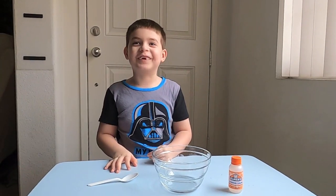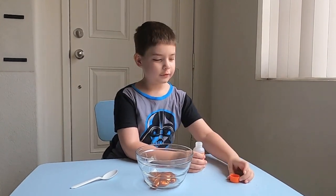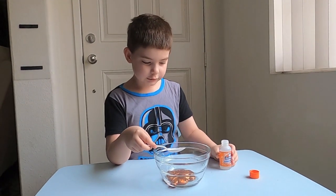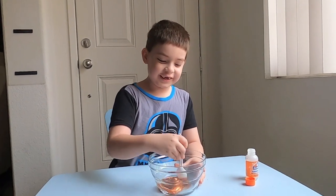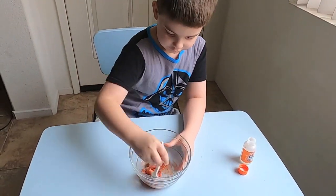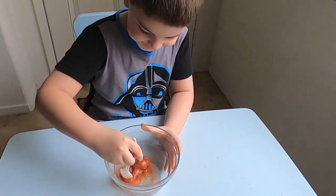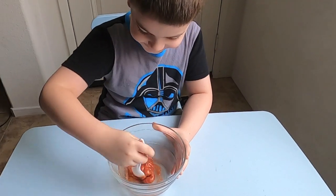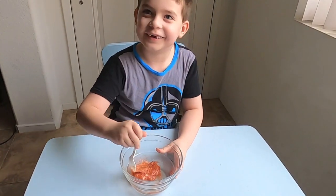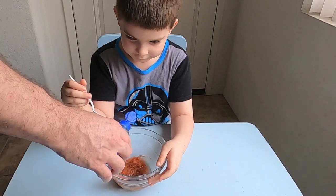My dad's gonna help me open the magical liquid and put it in there. Now agitate, agitate — oh yeah, let's agitate! This is so much fun, look at this! This is like making a cake. We're adding contact solution so it's not so sticky.